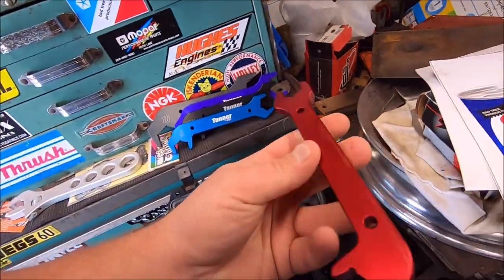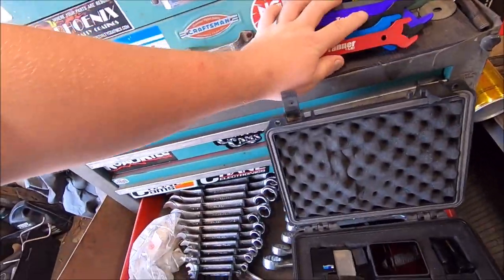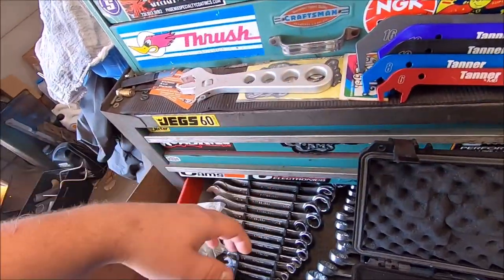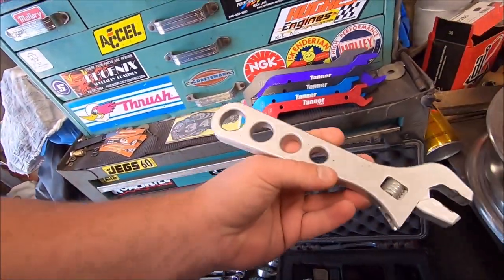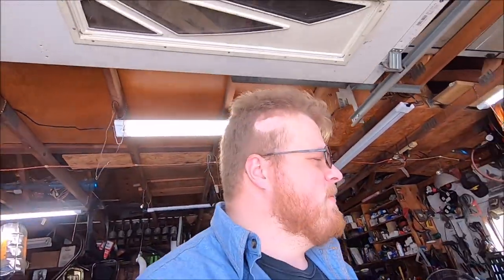I have the actual fancy AN wrenches so we won't scratch the nice black finish. You can use a regular crescent wrench, but the steel on the aluminum will scratch the heck out of it — you can wrap it with tape, but as the old-timers like my grandpa would say: right tool for the right job.